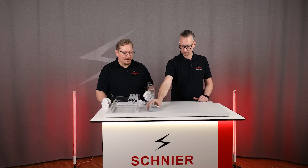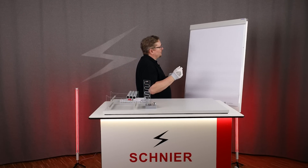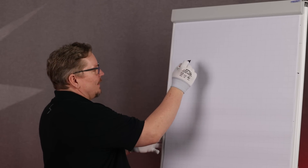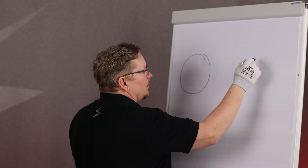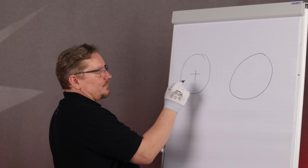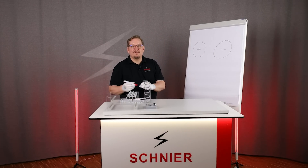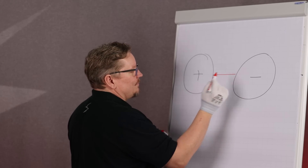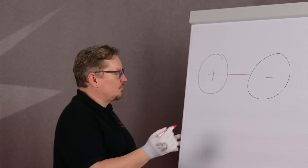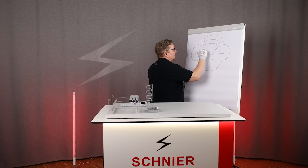To understand this, we need to look at field lines, and to explain this I need a whiteboard. Let's take a look at the geometries, or rather the field lines in relation to the geometries. Let's simplify things: a ball and another ball. We have a ball here that is positively charged and a ball here that is negatively charged, and now we draw the field lines. The field lines always meet the surface at a 90-degree angle, and that results in something like this.